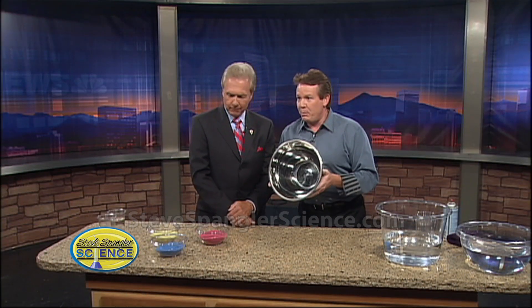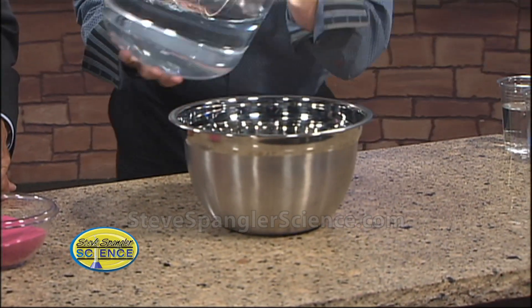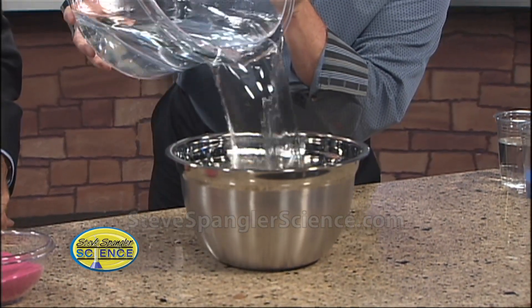All right, you ready for this? This is as close to magic as you ever see. So the bowl starts like this — an empty bowl. And to the empty bowl, we add some water. A lot of water. So the water goes inside.